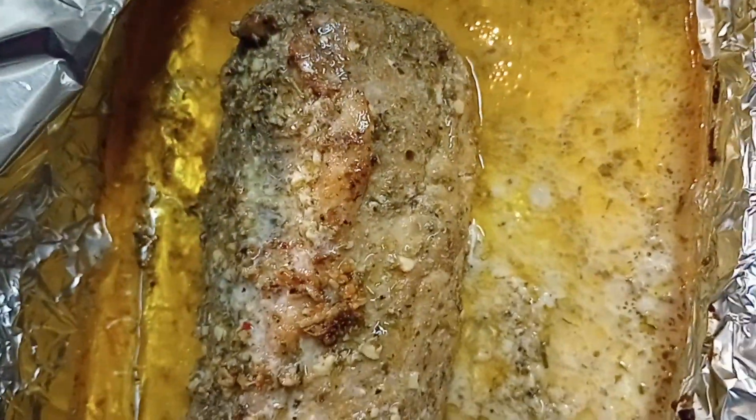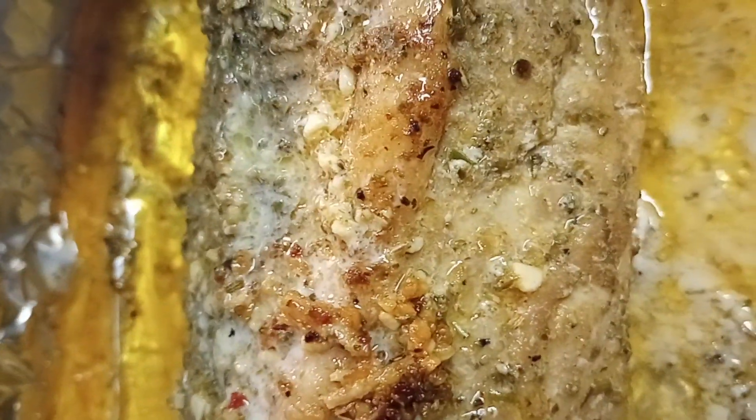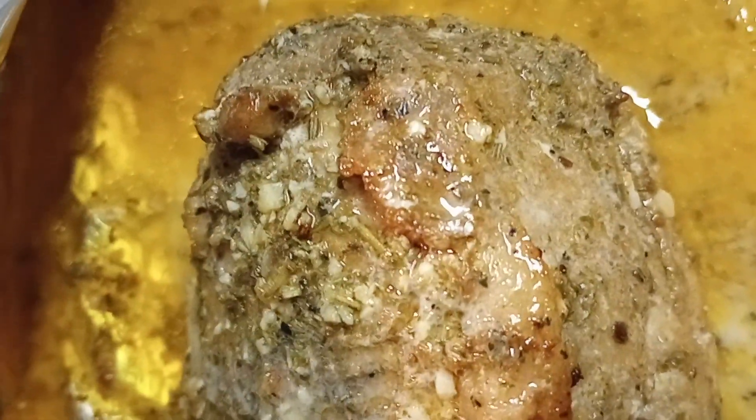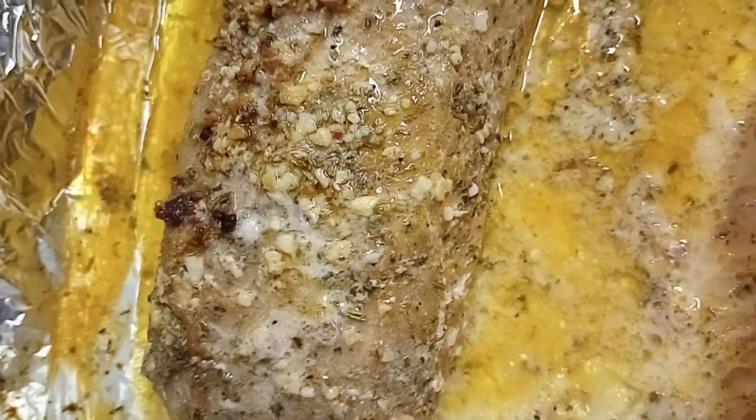It smells so good. I'm just going to let it cook in its own juices. You can see it's already starting to cook. The color is already looking really beautiful and the greens are cooking — it looks really good.